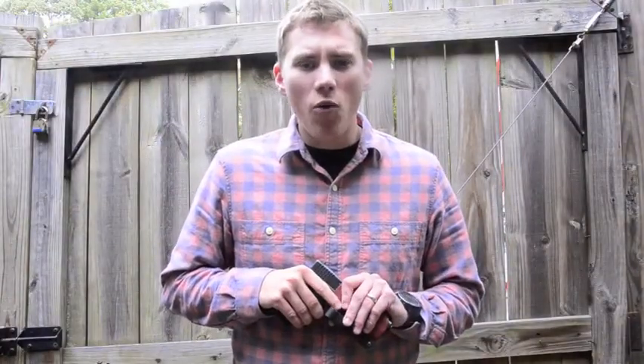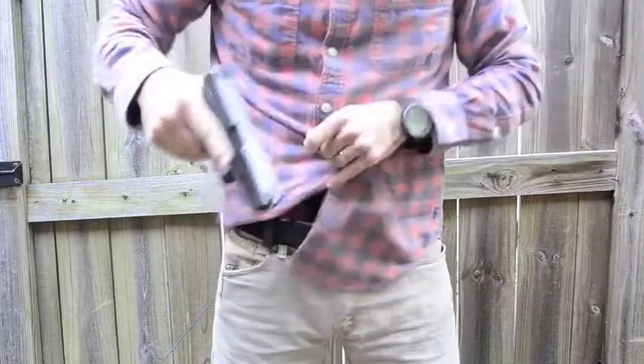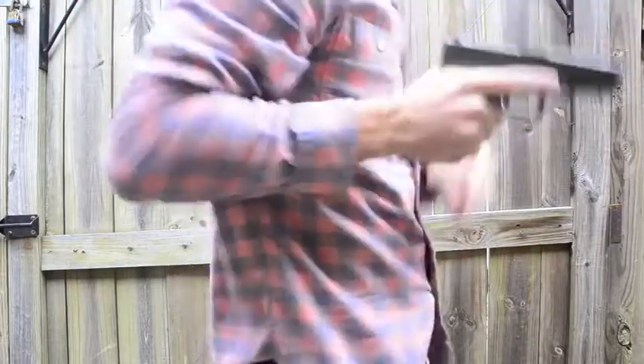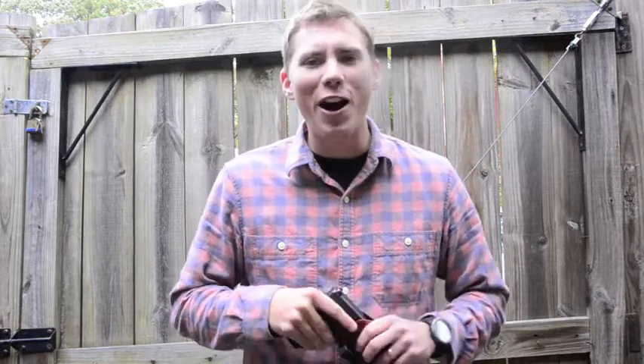Next, I'm going to show you guys how well these holsters fit inside the waistband. Thanks for watching, guys. If you liked the video, please subscribe and stay tuned for the next part, where I show you how I make these.